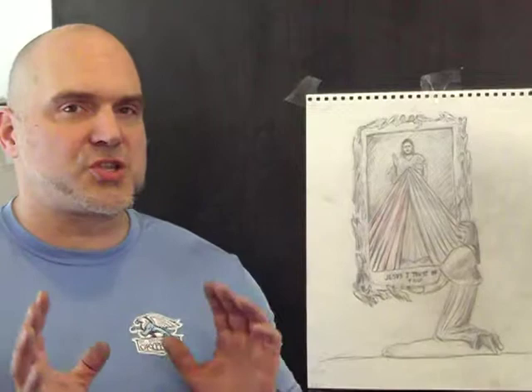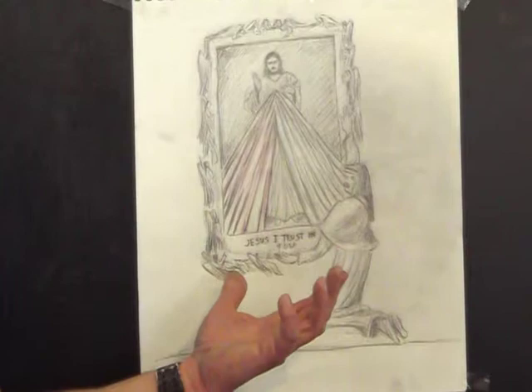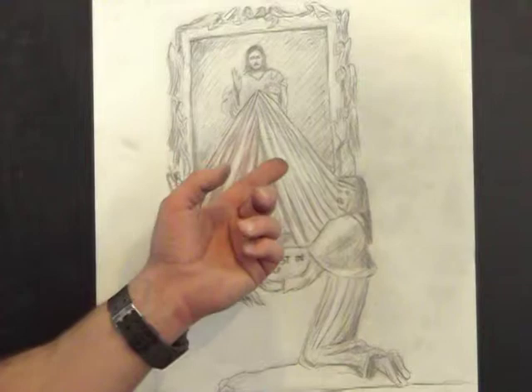what I've created is something that is absolutely phenomenal in its newness, in its creativity — how it represents something relatively traditional: the painting of the Divine Mercy.